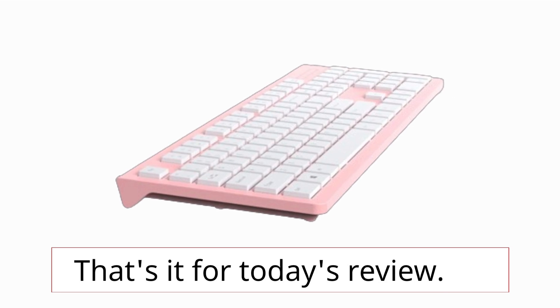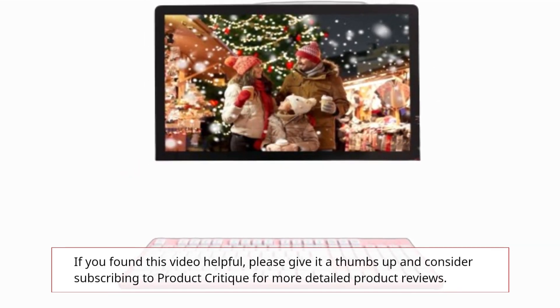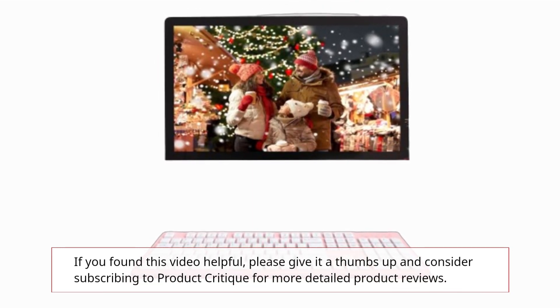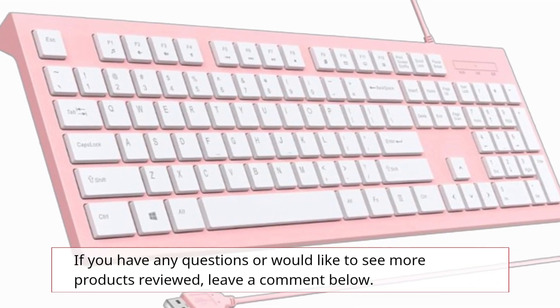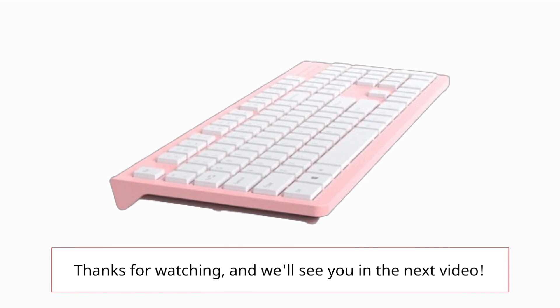That's it for today's review. If you found this video helpful, please give it a thumbs up and consider subscribing to Product Critique for more detailed product reviews. If you have any questions or would like to see more products reviewed, leave a comment below. Thanks for watching, and we'll see you in the next video.